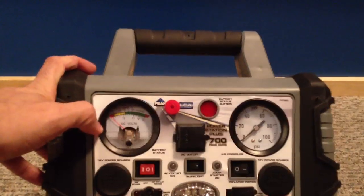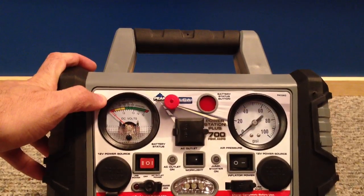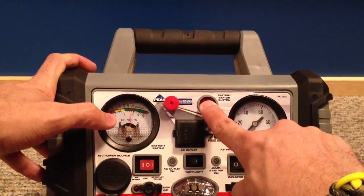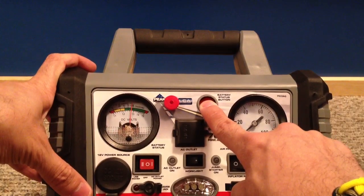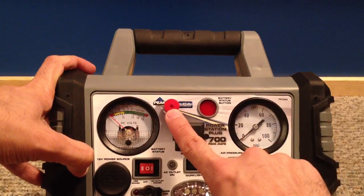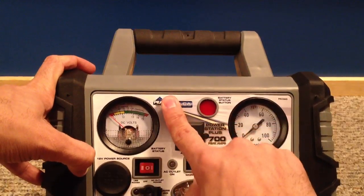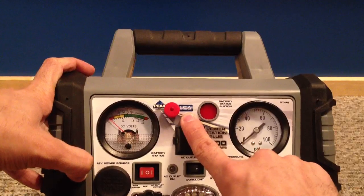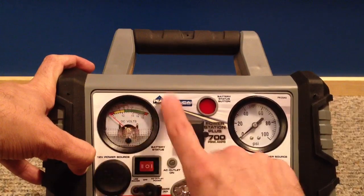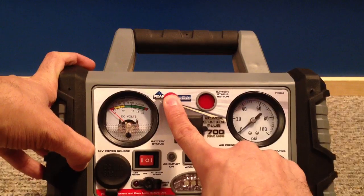In the top left corner it gives you the charge level of the unit. If you hit this battery status button, you'll see the gauge move up and it'll tell you how many volts are remaining — I have about 13 volts right now. This next button here is more of a stopper you can remove. It's a low charge alert: when the unit's charge goes into the red, it'll trigger an audible alert.